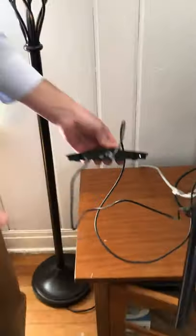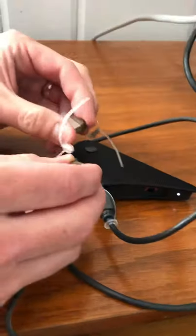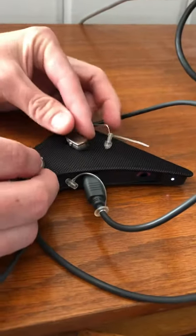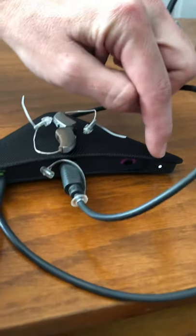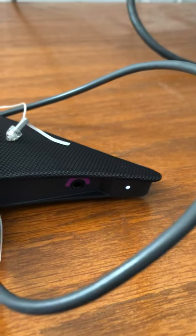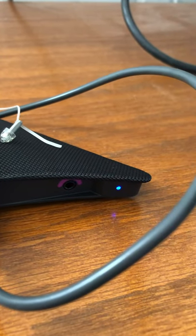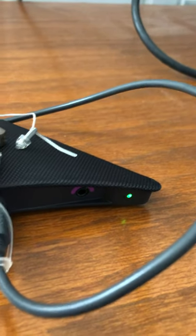The next step is to pair the hearing aids to the TV Play. The battery doors were open, so bring them nice and close and close the battery doors — one, two. We're going to take a look at that indicator light, and hopefully it will glow solid. There we go — it's blue, and now green. So now you are connected.